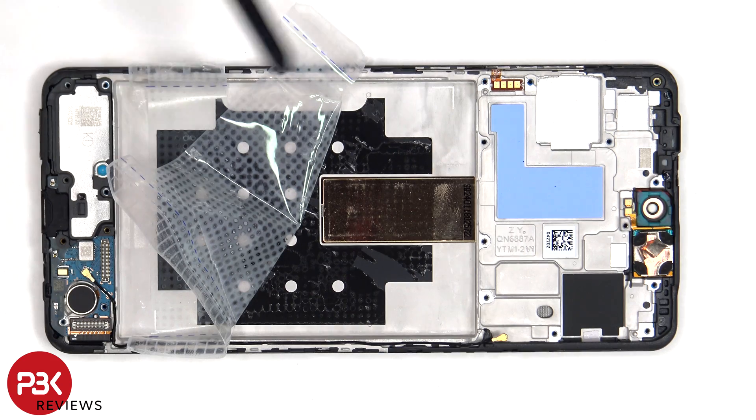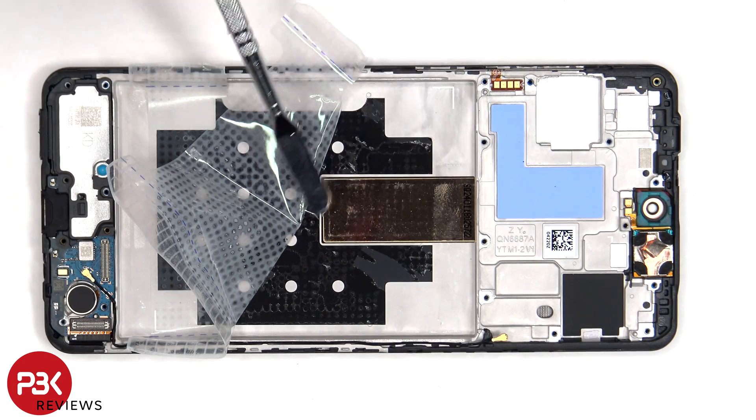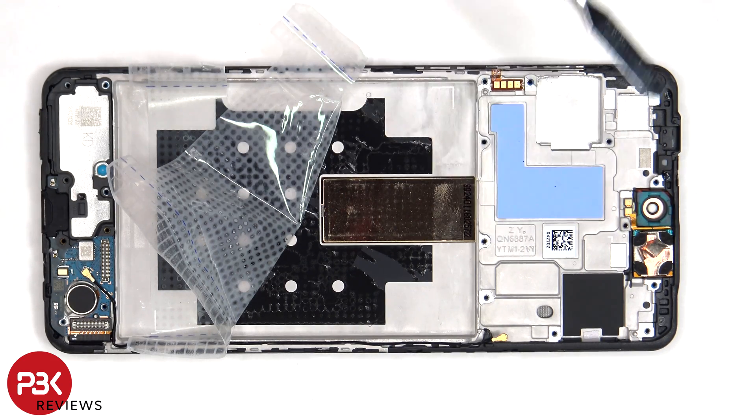Once the adhesive pouch for the battery has been peeled back, we have a better look at the copper vapor chamber which runs underneath the battery, as well as the motherboard.